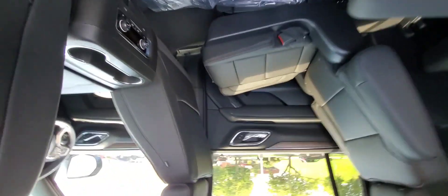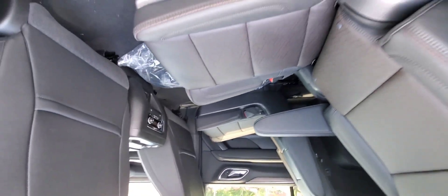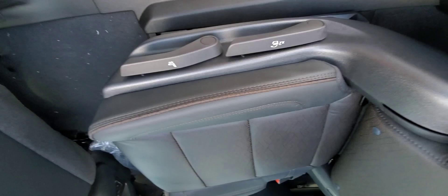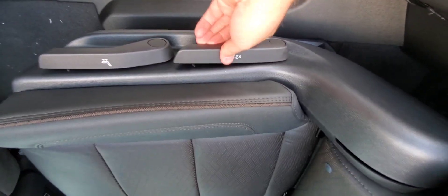Moving to the rear second row seat — I purposely have them adjusted as you can see, they are staggered. I have this seat back. To control that it is right there; to tumble the seats you can do it here as well.